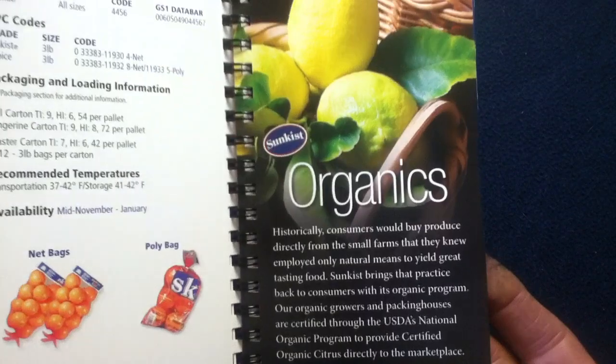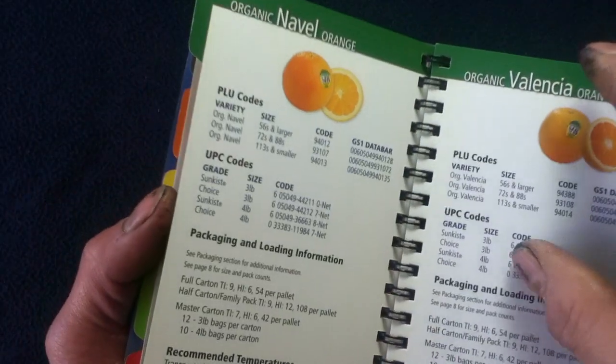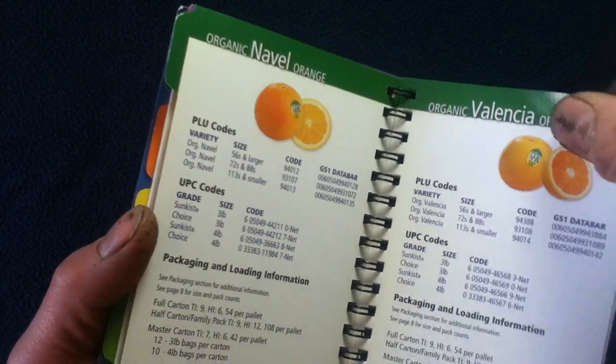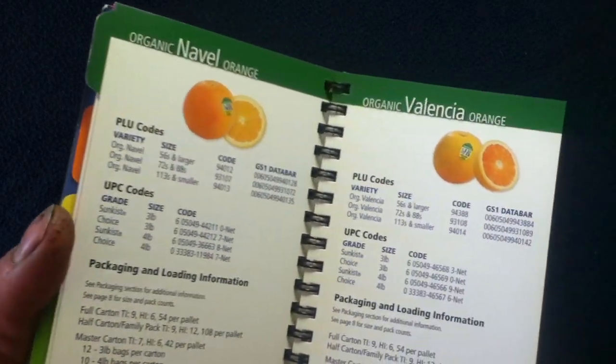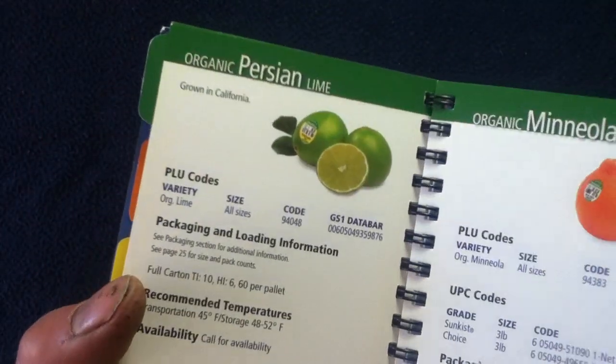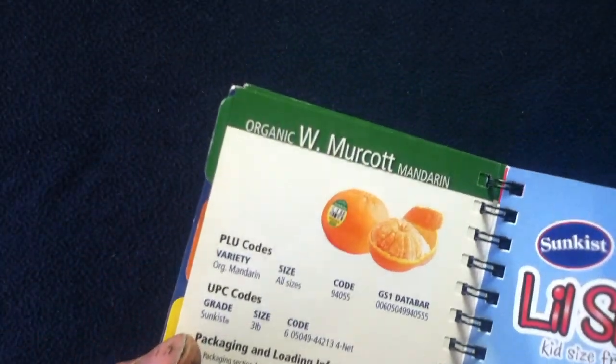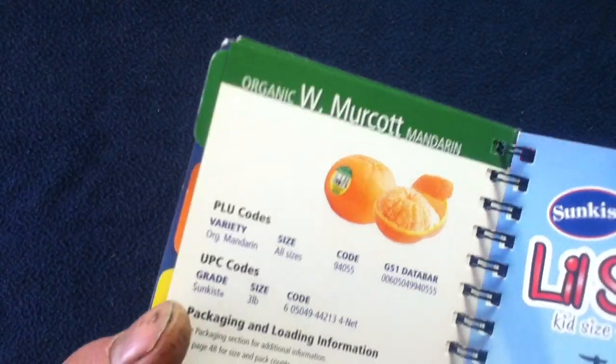They have a separate section for organics, with a little introductory paragraph. It lists the Organic Navel, Valencia, Lemon, Cara Cara, Star Ruby, Grapefruit, Persian Lime, Mineola, and the Murcott — or Murcott Mandarin.